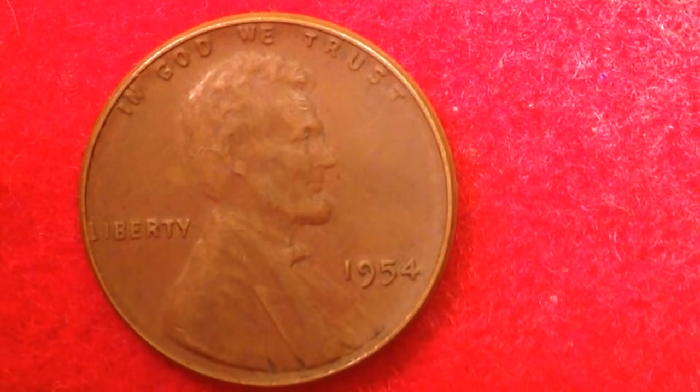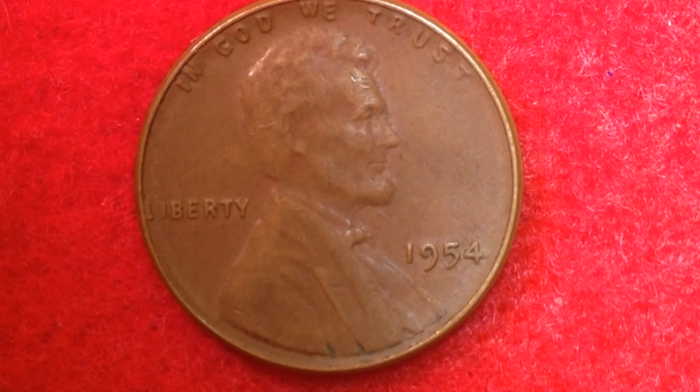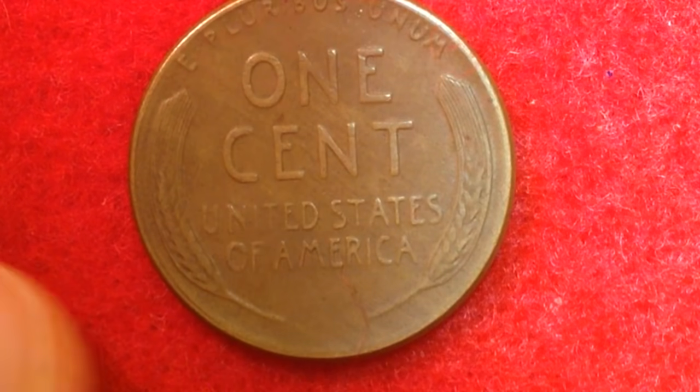I've also got this 1954 right here. What makes the 1954 Philadelphia Mint special is that it has the lowest mintage for Philadelphia Mint cents in the 1950s — only 71 million 640,050 of these coins were produced. So if you're having trouble finding a 1954 Philadelphia Mint, that's why. Interestingly, the highest mintage year across the board is the 1956-D, with 1 billion 98 million made.